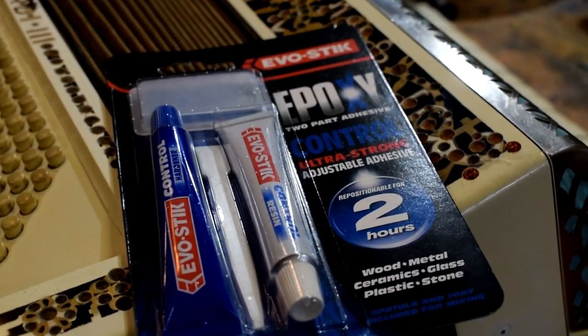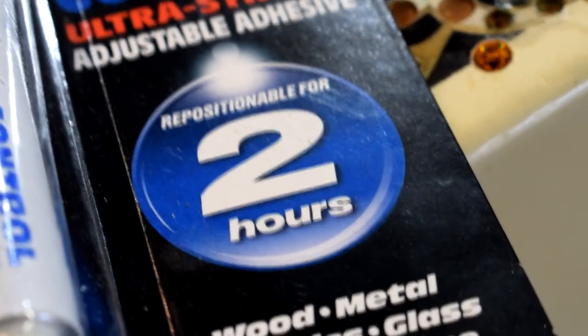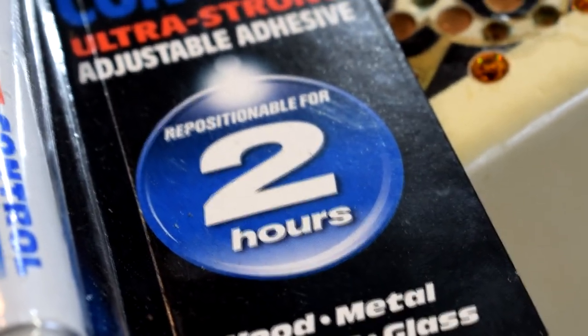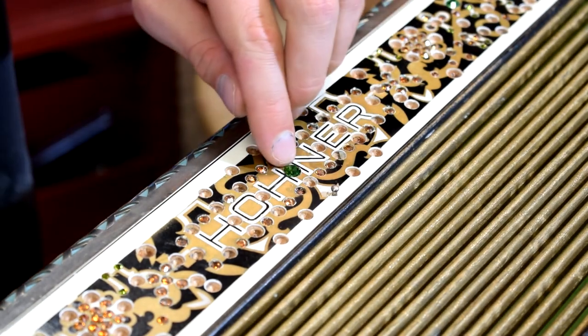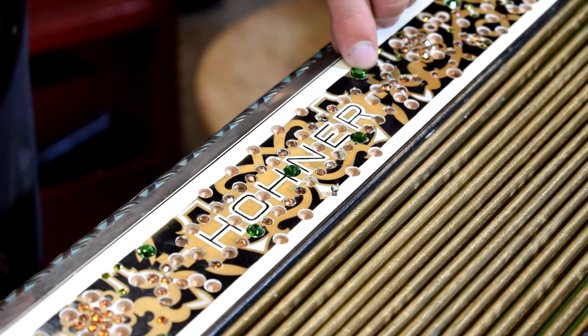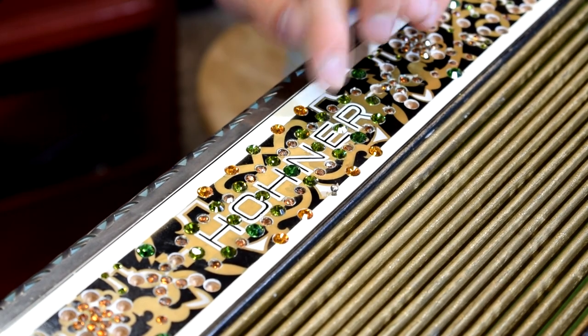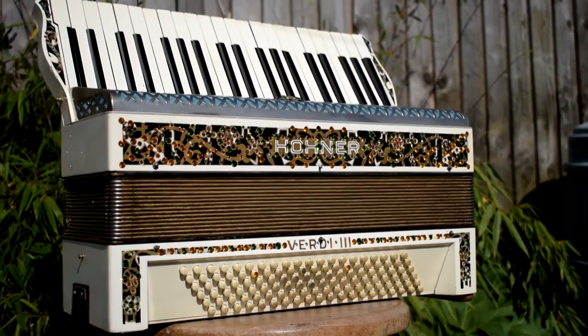Then I just set them all in with a two-part epoxy like Araldite. This one has a two-hour drying time, because I wanted lots of time to adjust the gems and get them in just the right position. Unfortunately I did find that I drilled some of them a little bit too deep, partly due to having to remove what was left over from the last time. But in general I think it came out really well.